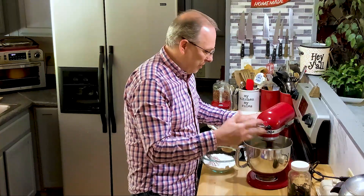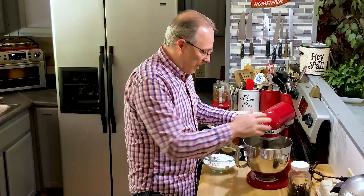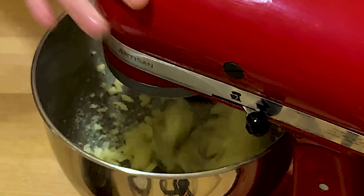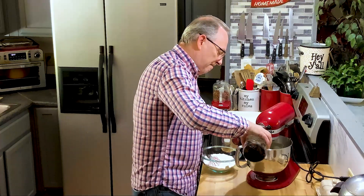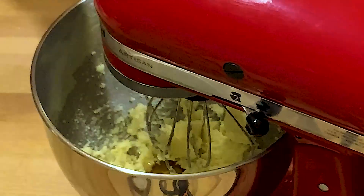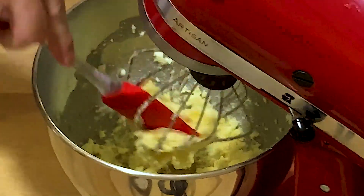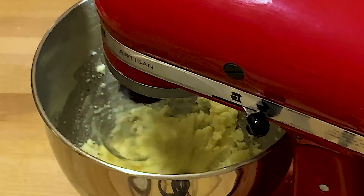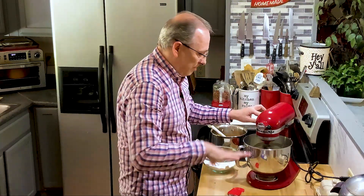We just want to get that sugar incorporated and make it creamy. The sugar is a little rough on the sides so it breaks up the butter and creams it. Now I'm going to put in about a teaspoon of vanilla — bring that together. I need to get a little of that butter off and down into the entire mixture. Now, we're doing this in two parts. This part right here is going to be for the crust of the cookie bars.